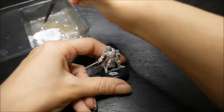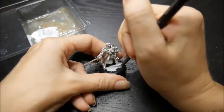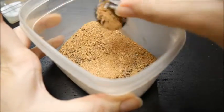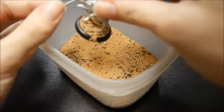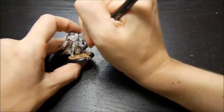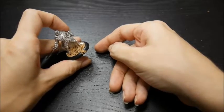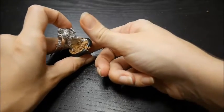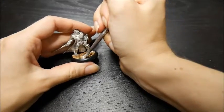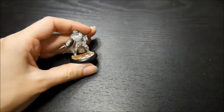Water down some PVA glue so that it flows more easily and then paint it onto the model's base, trying not to get too much onto the model's feet. Dunk the miniature in some sand and tap off the excess. I like the kind with pebbles in it to add some interest to the base. If you accidentally got sand on your model, just wash the PVA glue off your brush and then while the brush is still wet, wipe the sand away. If you accidentally got some sand past the rim of your base, just use your thumb to remove it easily. Let the glue dry a little bit and then hit it with another layer of very watered down PVA glue to seal it so that the sand will not budge.